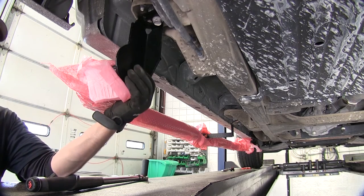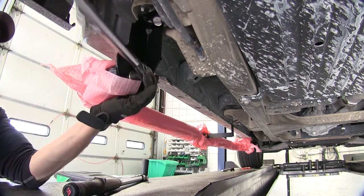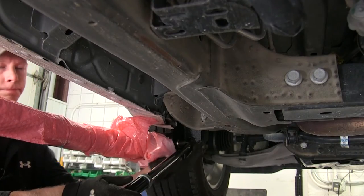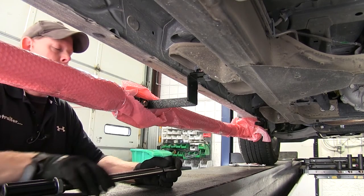We'll use a three-quarter inch socket for this hardware here. For the fastener in the center, we'll go ahead and use a 17 millimeter socket.